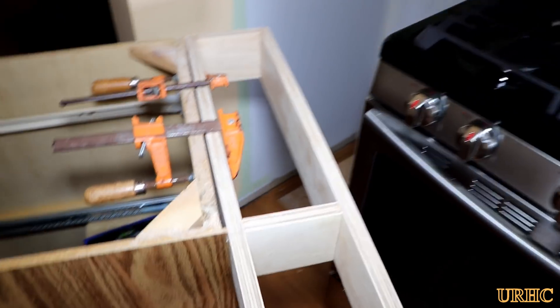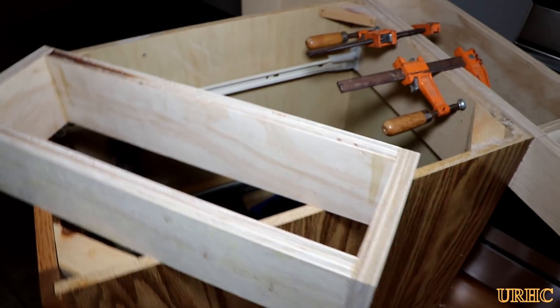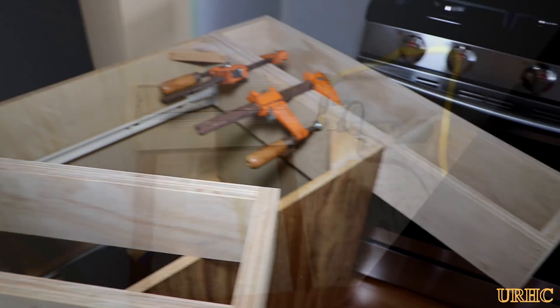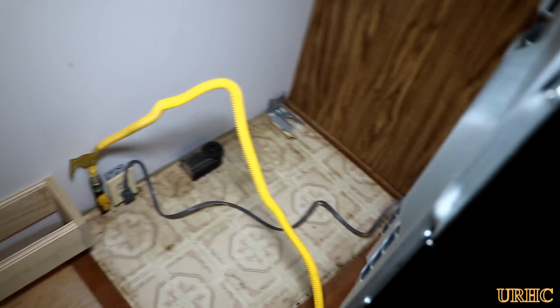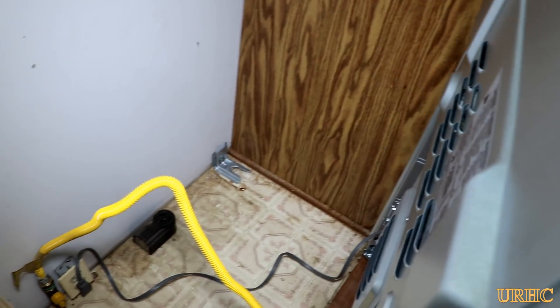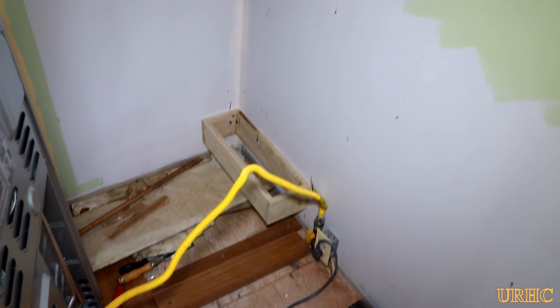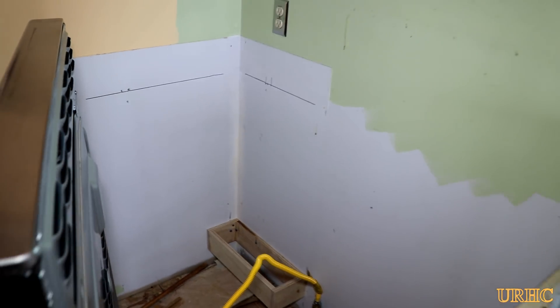I'm putting strips of leftover bamboo in there to bring the cabinets back up to floor level. Plus I'm making spacers and plywood boxes to fill out behind them and have the cabinets fastened solidly to the wall so they can withstand the weight of the granite.